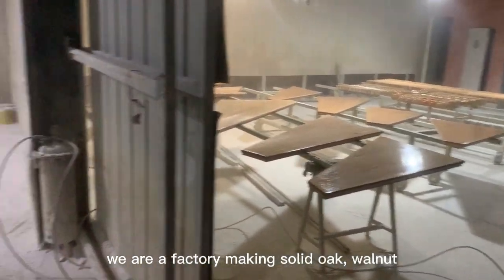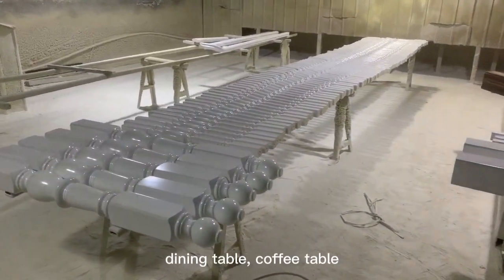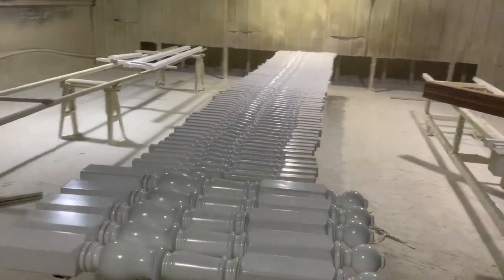We are a factory making solid oak, walnut, birch, maple, teak dining tables and coffee tables.